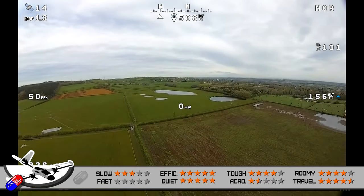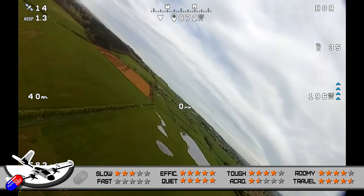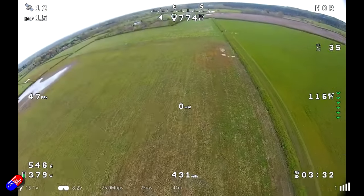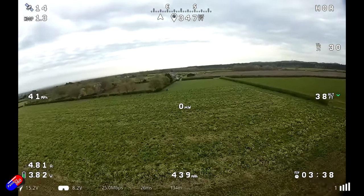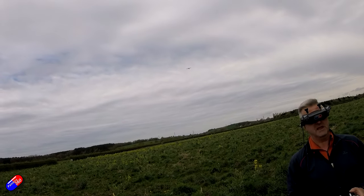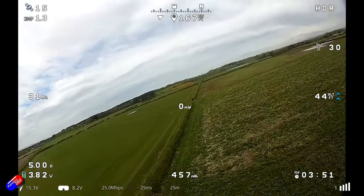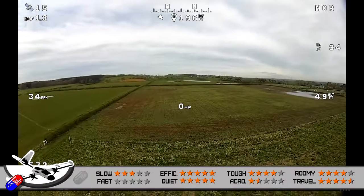For noise, this gets a whopping five stars. It is super quiet — you can only just about hear it when it's flying over your head, and the rest of the time you wouldn't even know it was in the air. It's a very unobtrusive piece of kit to fly around in your local park or field. Once it is 10 to 15 feet away you're struggling to hear it even at higher throttle levels. This speaks to how efficient the motor and prop setup actually is — they've clearly put a lot of time into designing for efficiency, not speed.